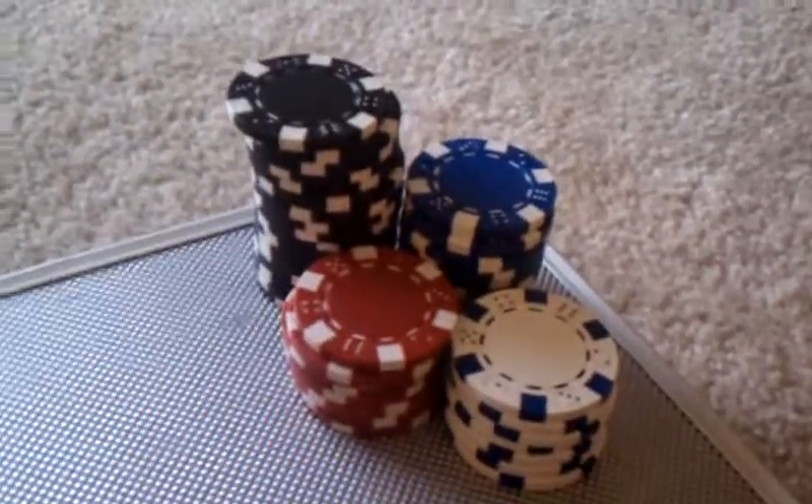Today we're going to learn how to shuffle poker chips. When you're first starting out, you want to start off with four chips. I'm left handed, so I'm going to do it this way — you're probably going to have to switch hands. Your goal is to get the two chips so that they are sitting like this, and then you want to push them together.